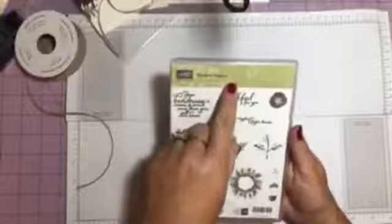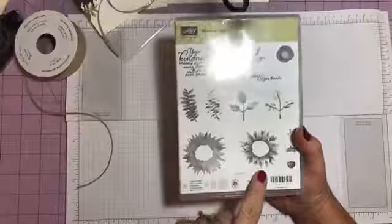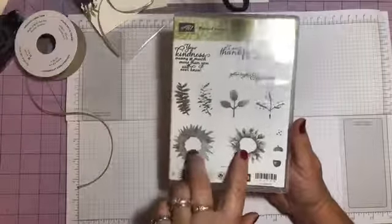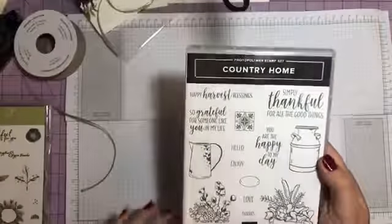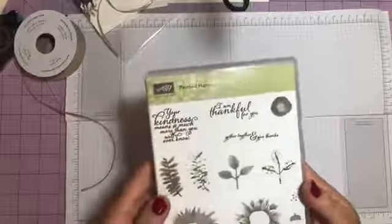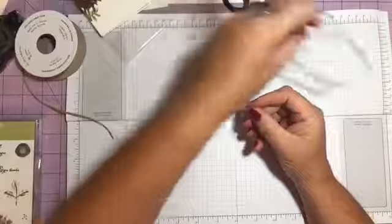I used the Painted Harvest set and the two-step stamping with the Stamparatus — makes it so much easier. This is the sunflower, and then I used the hello out of the Country Home set, which is a beautiful set too. But that's my quick share — I just wanted to show y'all these cute little stationary sets that I made real quick this evening.